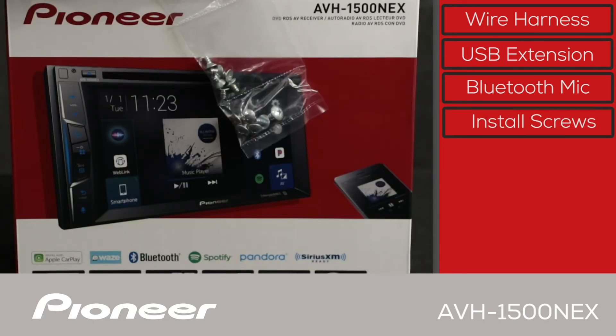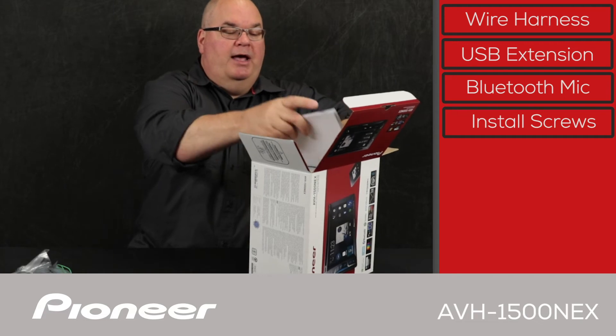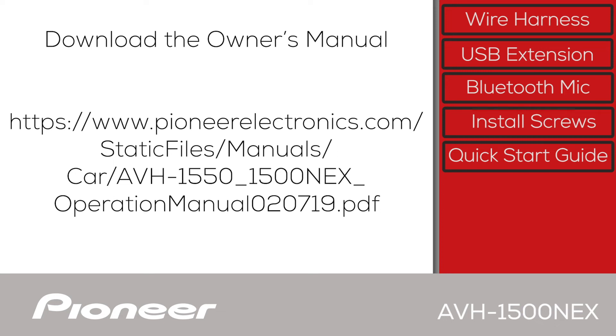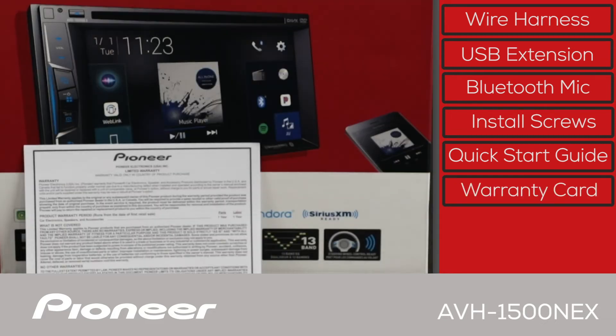Next we have some install screws and the quick start guide. You can also download a complete copy of the owner's manual in PDF form right to your phone from PioneerElectronics.com. And last is the warranty card.